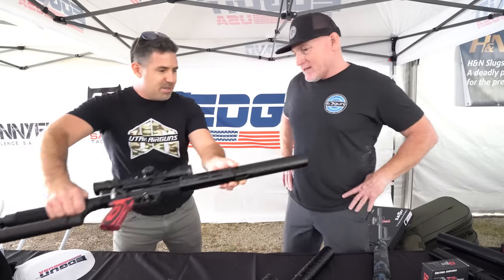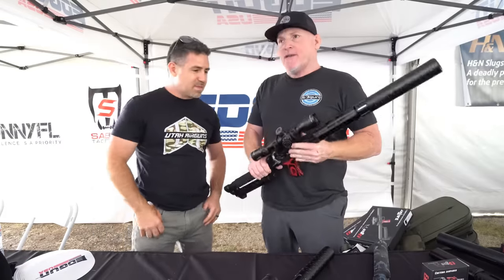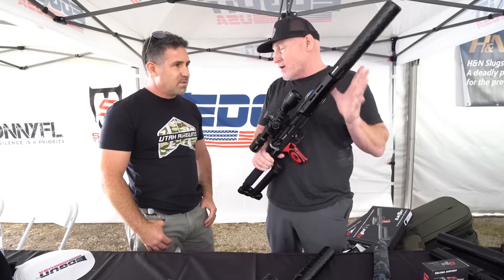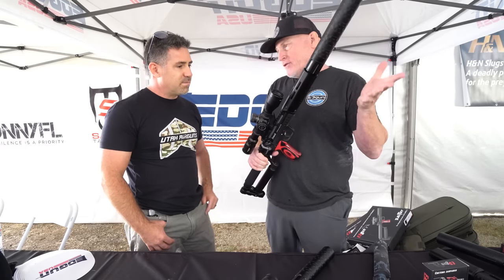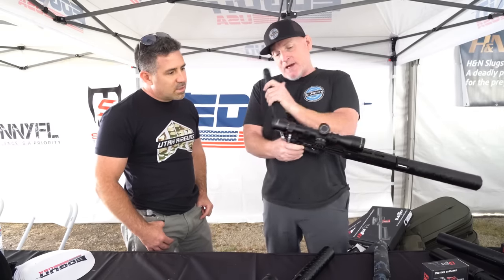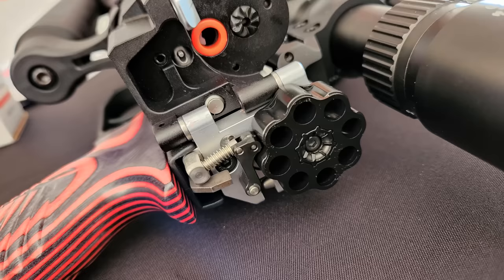This is the Edgun Leshiy 2. They come in 250, 350, 450, and 600 as options — the standards are 350 and 450. For our American friends, that's like 9¼ and 13¼ inches. They're semi-automatic, they break open and fold in half. There's a detachable eight-round magazine with a little retention clip. They're semi-automatic, but we could probably call them a revolver.